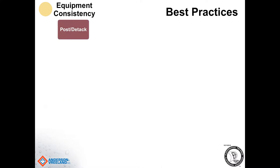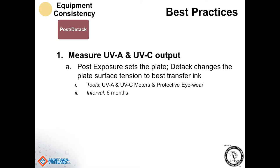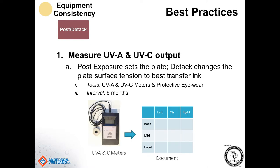The last major step in the process is the post-exposure and DTAC section. You definitely need to measure the UVA and UVC output of the post-exposure and DTAC unit. However, the UVC lamps are pretty dangerous, so you need to make sure you wear protective eyewear. There are not a lot of people out there with UVC meters, so I would recommend working with your suppliers — a lot of times they can bring those in and check those for you. That should be done about every six months.